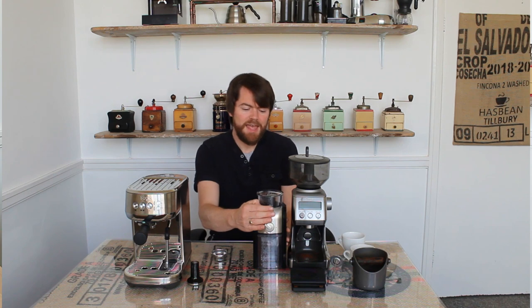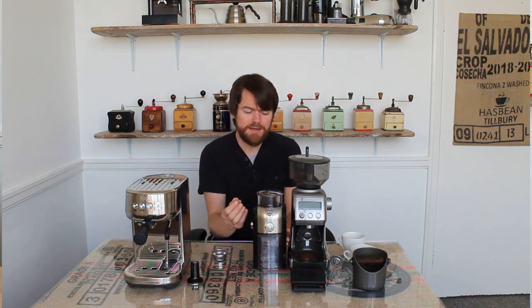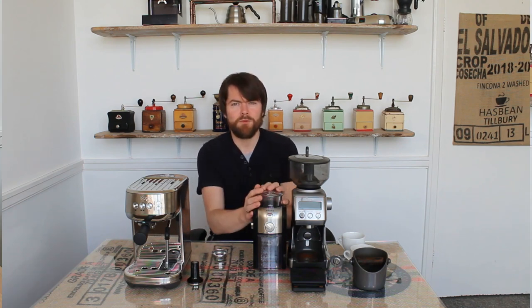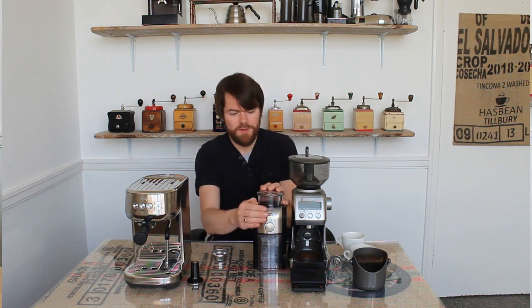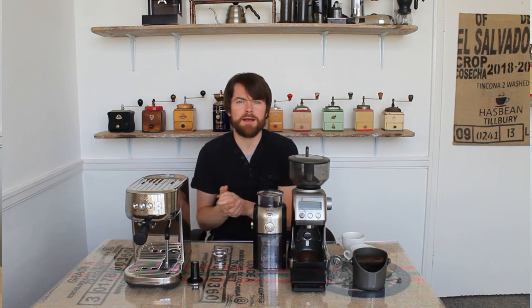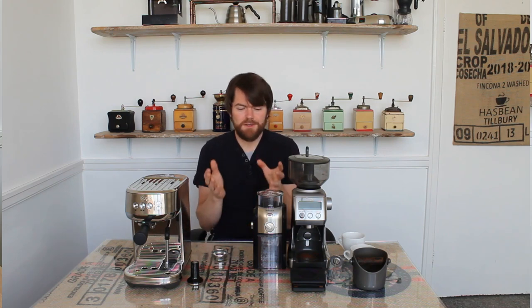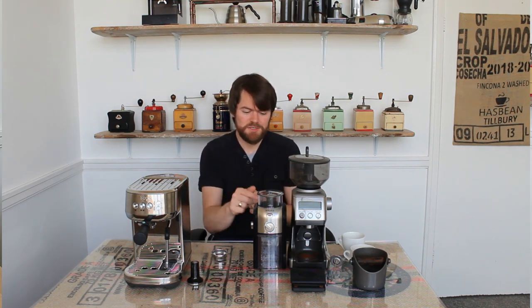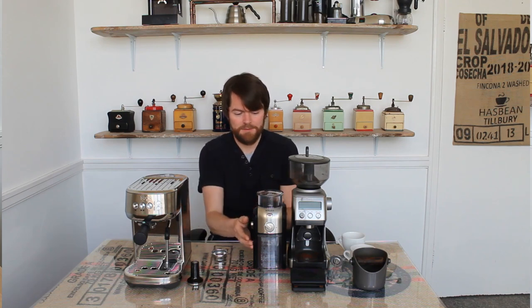The Krups Expert is capable of grinding nearly fine enough for espresso, but not quite. In my opinion, the grind size you get from grinding fresh with the Krups is very similar to most pre-ground espresso coffee that you'll buy — it's just slightly too coarse for espresso. So this comparison also works as a stand-in for pre-ground, since pre-ground espresso is typically a similar grind size to what we'll get out of this.